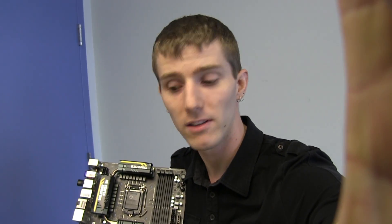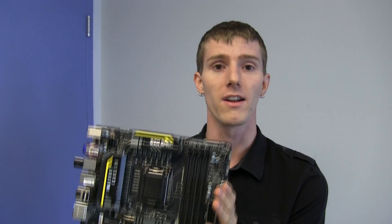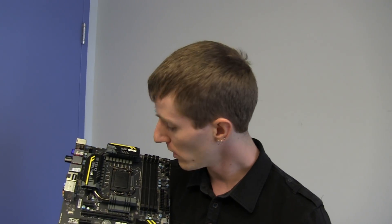Thank you for checking out my unboxing of the Z77 M-Power from MSI. Don't forget to subscribe to Linus Tech Tips for more unboxings, reviews, and other computer videos. And don't forget the most important thing about this board: hand-tested. You want a board that works? I can't say 100%, but 99.99% it will work if you buy one, because it's hand-tested.